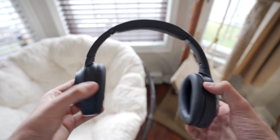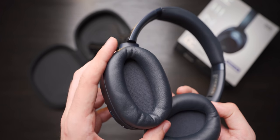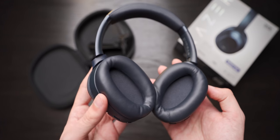One thing I really like about the Opus is how comfortable it is. Both the ear cups and the headband are very soft and comfortable, and I have no problem wearing these for long periods of time. The only downside is that the cups are a little small and people with bigger ears might have trouble fitting them inside the pads.